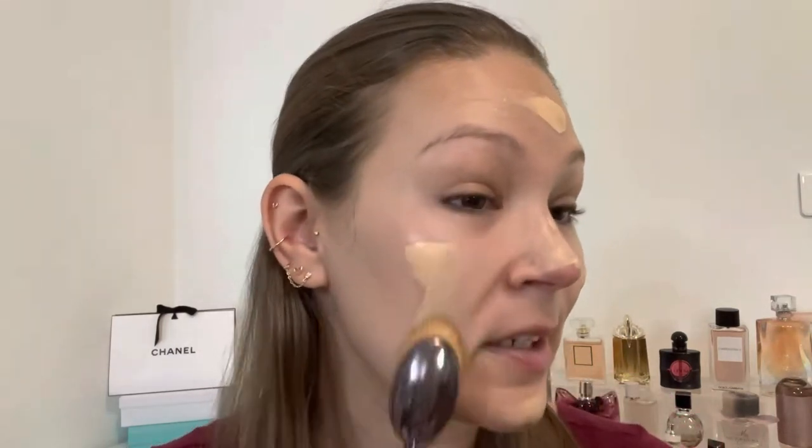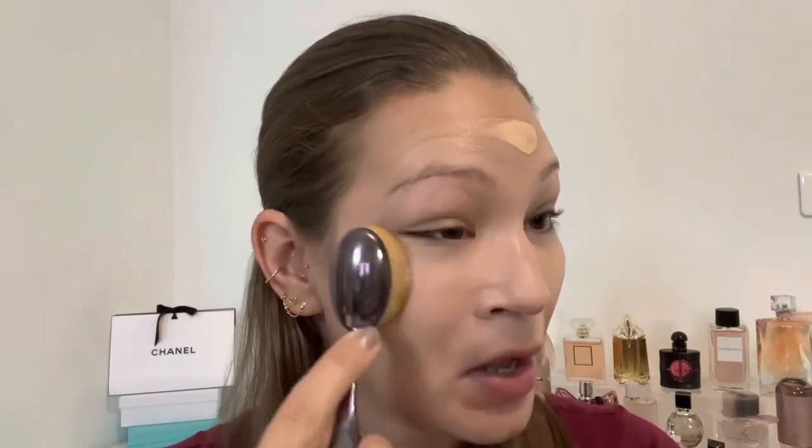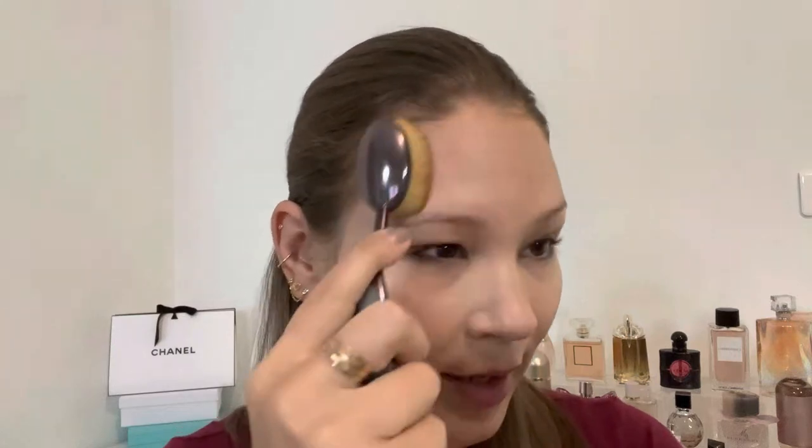Shade selection was a little tough since they use numbers now instead of names. In the Hourglass Vanish stick foundation I wear shade linen, so I went with shade five here. I've been applying it with a brush and then tapping it out with a sponge. This foundation is supposed to give a natural finish with medium coverage — my favorite — comes in one fluid ounce, and has 32 shades, which is an improvement from Hourglass.